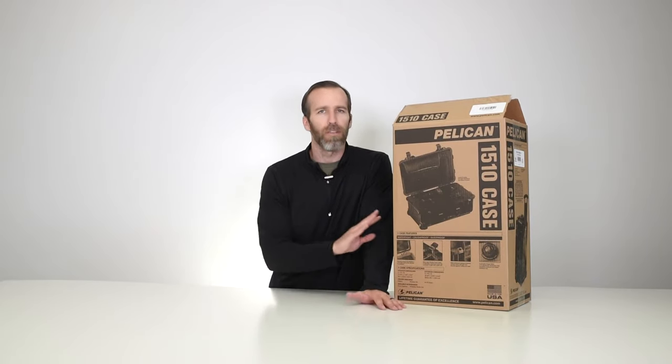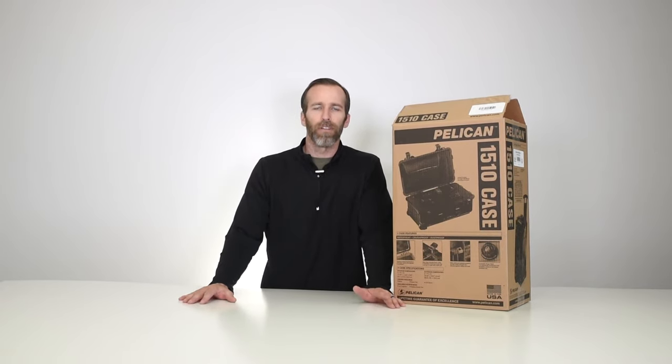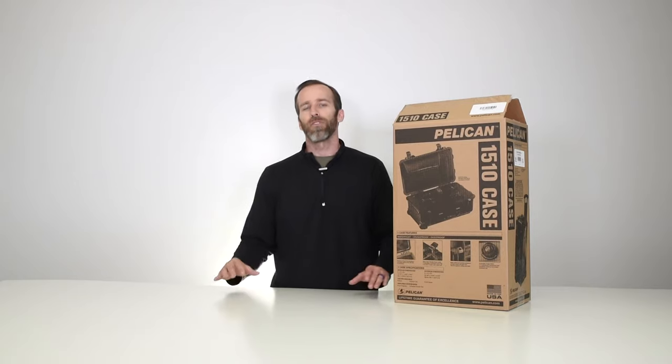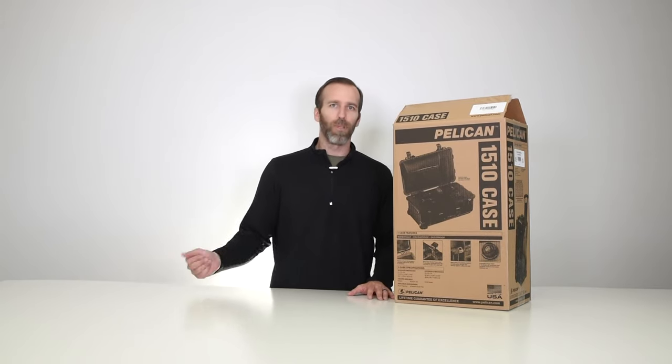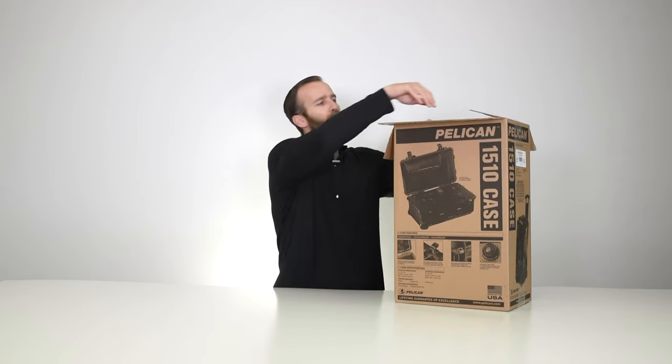Obviously every airline is a little bit different and they have different regulations that are always changing, so you always want to make sure you know — don't always count on it being able to be brought on as carry-on. With that said, let's open this thing up and take a look at the case.